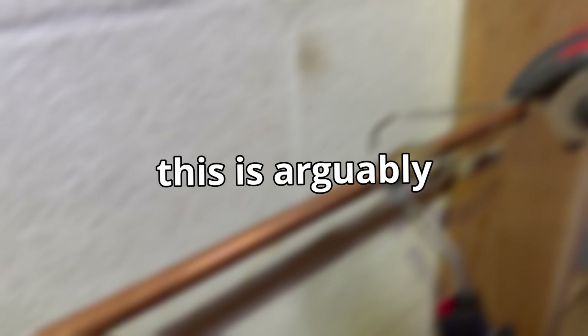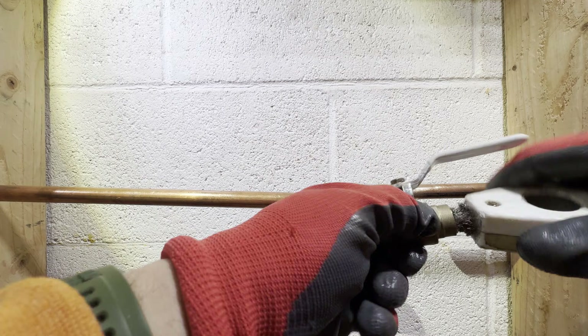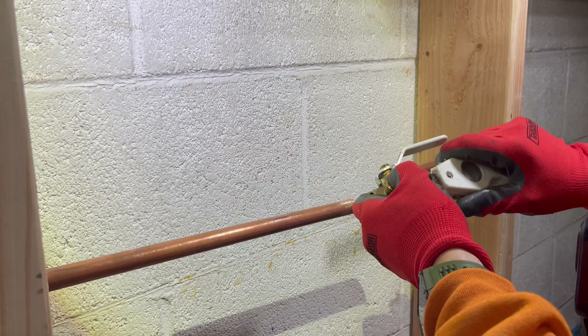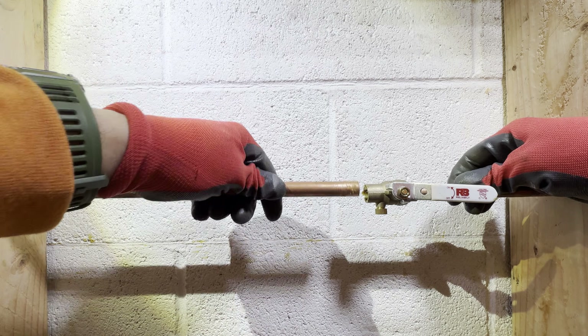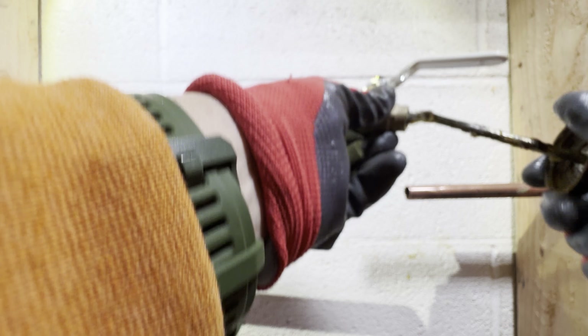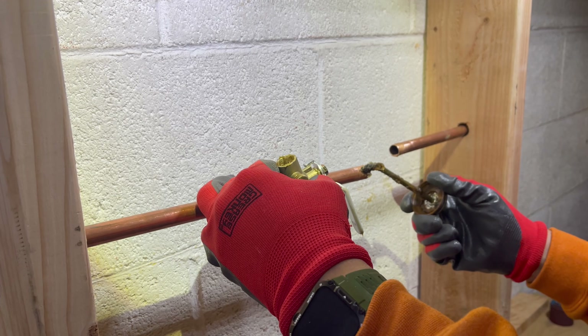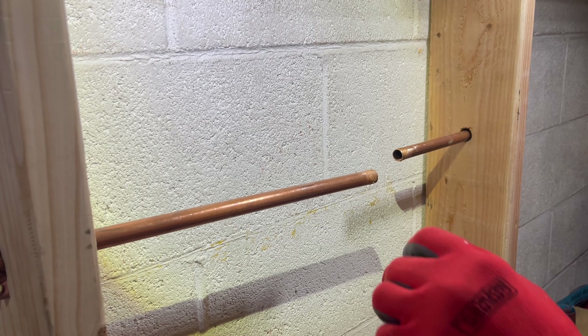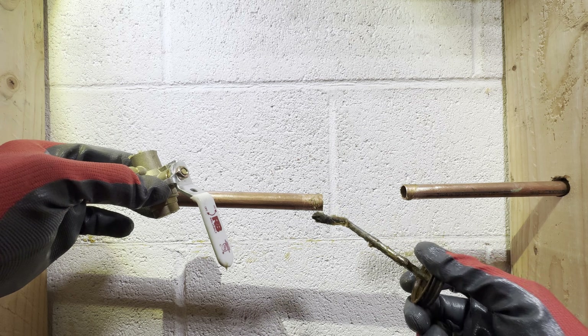Now onto our second and last step: soldering the valve. This is arguably the most important step, so pay attention. Grab your sweat valve and clean both ends with a wire pipe brush to ensure a smooth connection. Before positioning the copper lines into the valve, apply flux on the copper ends and inside the valve as shown. Note that applying too little or too much flux can ruin the seal the solder creates, so apply just enough as demonstrated.